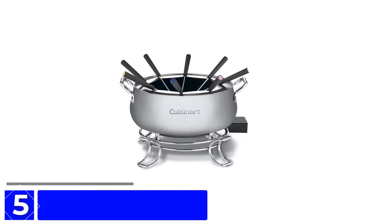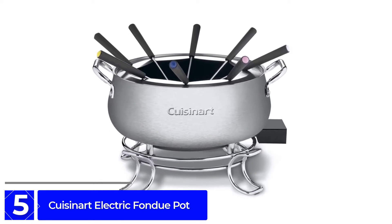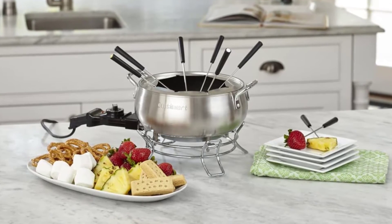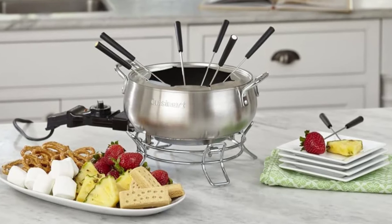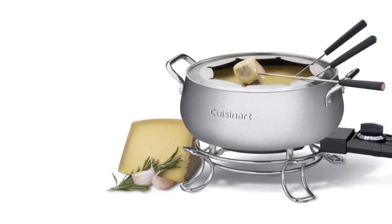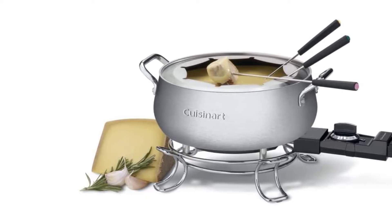Starting at Number 5: the Cuisinart Electric Fondue Pot. Cuisinart is a top-quality product boasting excellent features. Perfect for everything from chocolate and cheese to broth and hot oil, the 3-quart brushed stainless steel pot is dishwasher safe and features a BPA-free non-stick lining for ultimate cleanability. Plus, it has a wide enough opening to let everyone dip without any fighting — until you're down to your last dippables, that is.